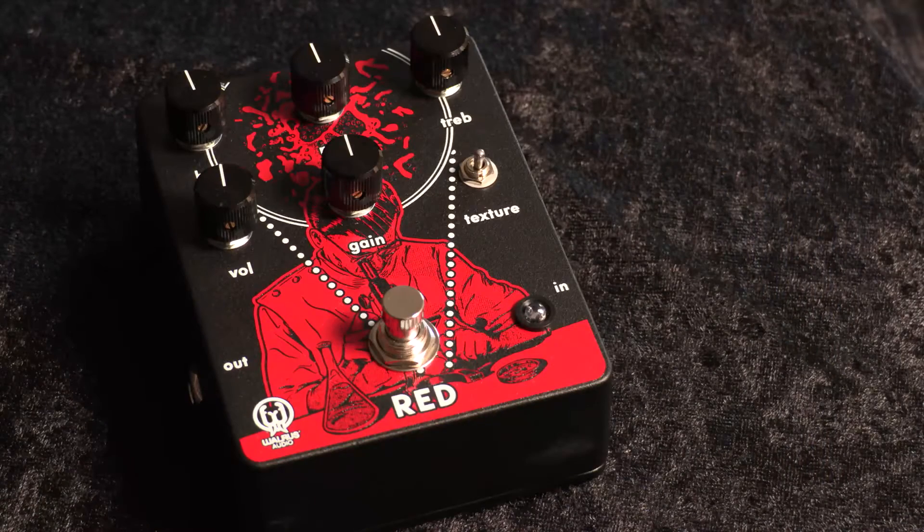What's going on everybody, Sean Pierce Johnson here with this episode of Stomp Box Saturday. I'm very excited to be showing you what is on the stomping block today: the Walrus Audio Red distortion. I use the word 'gnarly' a lot — I guess it's the California in me — and to me this is like the gnarliest distortion